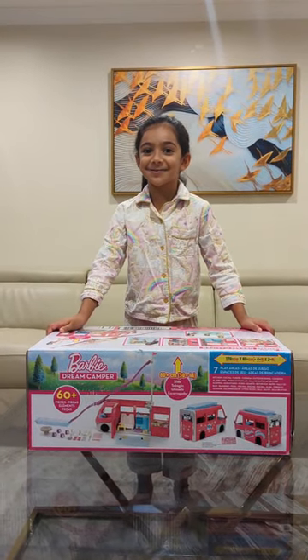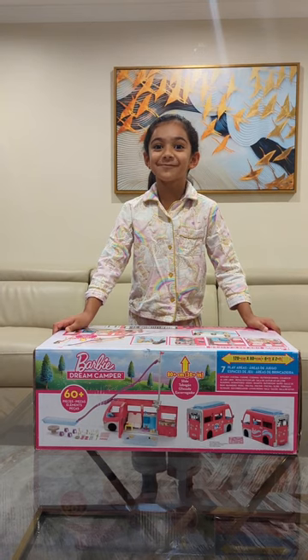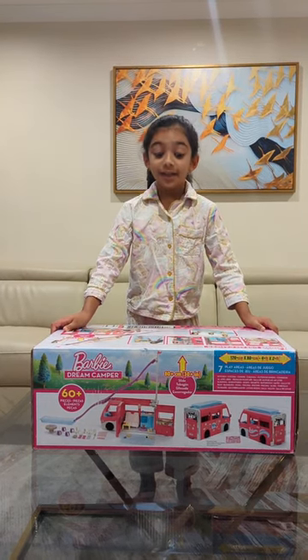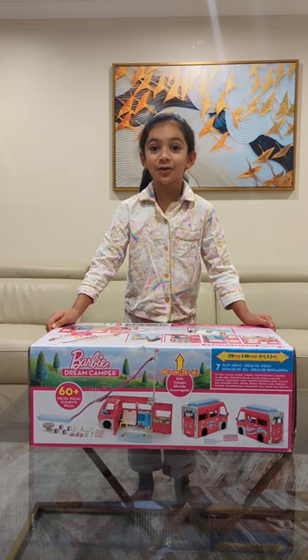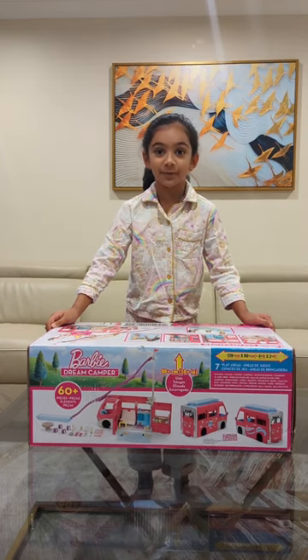Hello everyone and welcome to my channel. Today we're going to open a dream camper van and I've wanted it all my life. Look at it, it's so big. It has over 50 pieces. Isn't that amazing? So I'm going to unbox it and show you what's inside this amazing dream camper van.